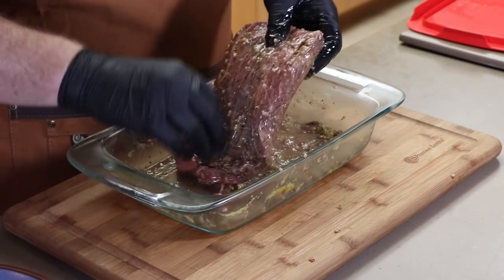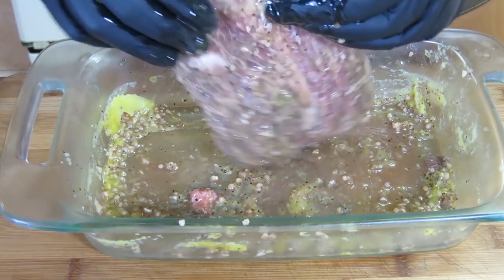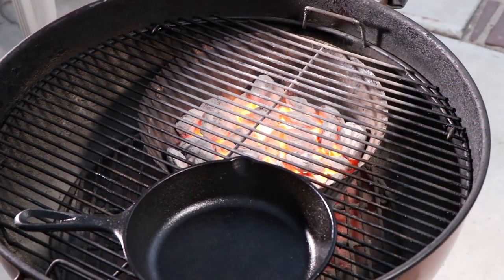This flat iron steak that we've cut in half is ready for the Weber Kettle. I have some screaming hot coals in the vortex right now, and there's a cast iron pan sitting next to them that's been preheating. I'm going to set it off to the side — it'll come back when we cook up some mushrooms at the end to go on this flat iron steak.